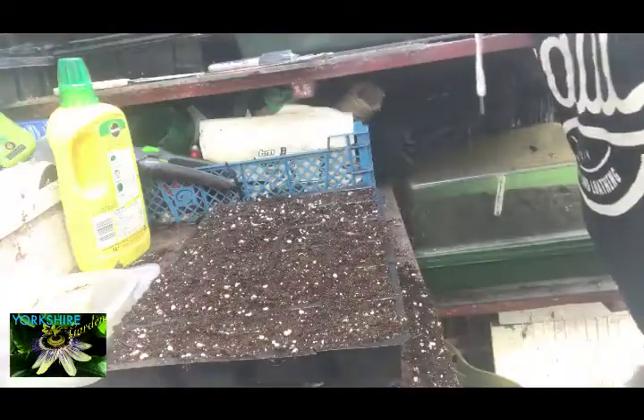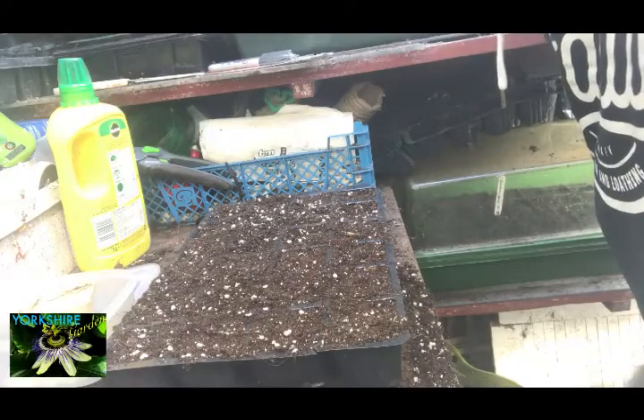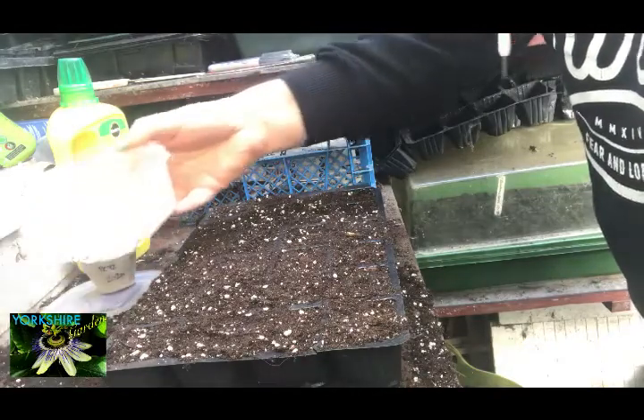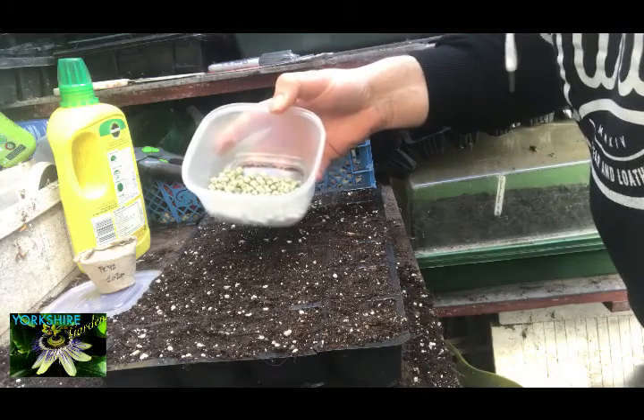Hi everybody and welcome back to Indus Yorkshire Garden. On this little episode I just thought I'd show you how I'm going to start peas off inside the greenhouse, get them started and going, and then I can transplant them.